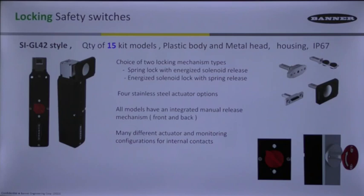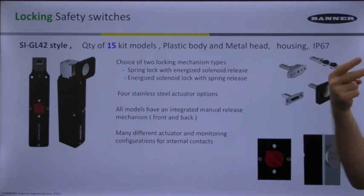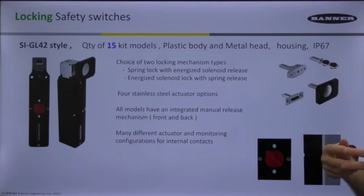Many different actuator and monitoring configurations and internal contacts. A lot of these are going to have some variation of how many normally closed contacts you have, how many normally open contacts, and whether we're adding the contacts for monitoring in series with the safety contacts. All of that can be derived from the model number that you choose.